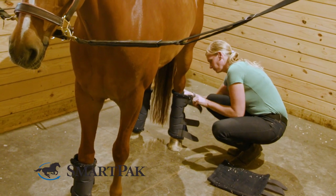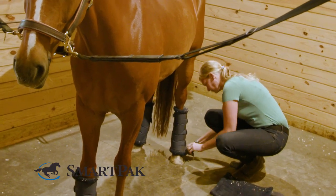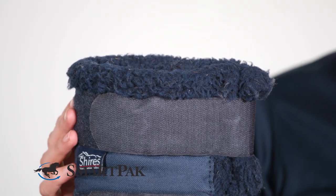My horse personally was always just a little stressed about putting shipping boots on and then getting loaded on the trailer, so I switched to these, and he was generally more comfortable in these shorter shipping boots, so now he's just happier loading on the trailer.